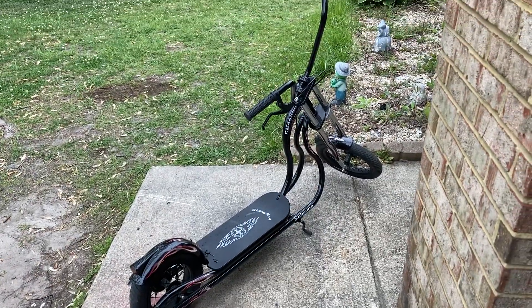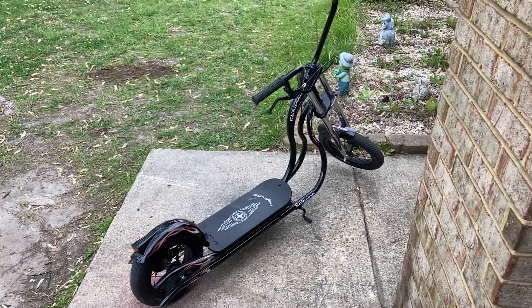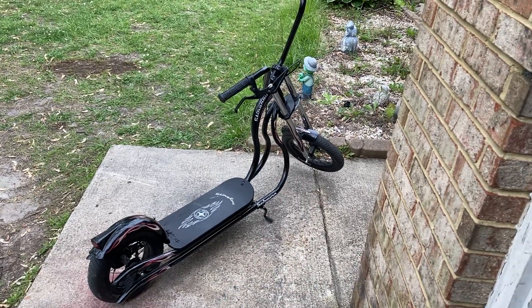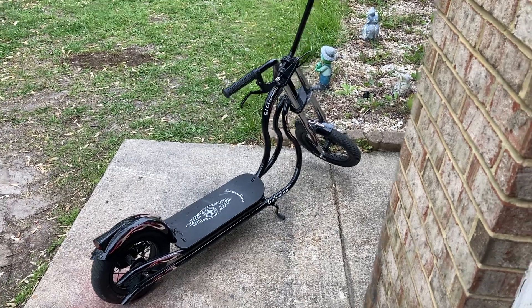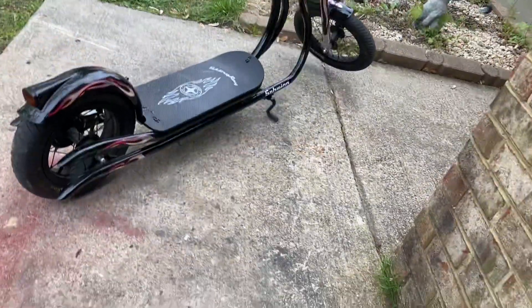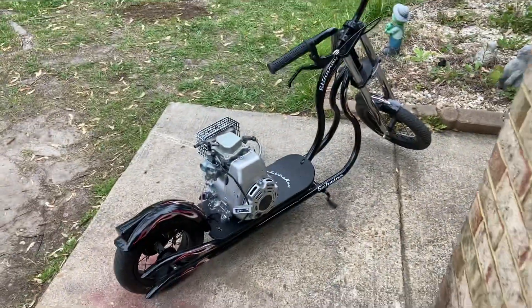Boy oh boy, I got a surprise for you guys — check this out! This is a really cool little scooter that's a lot like the choppers that I built. Naturally, there is something that's gonna happen to it.